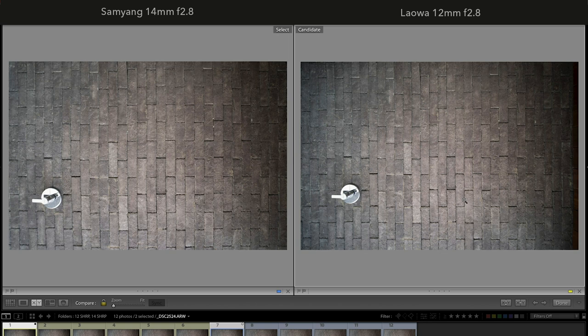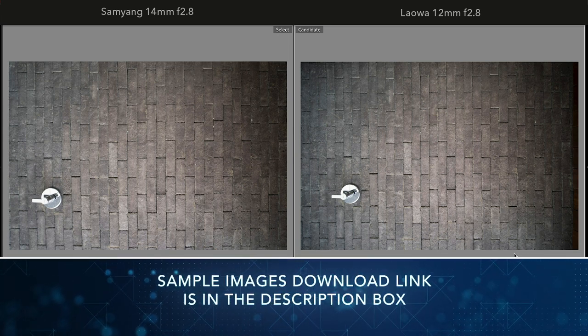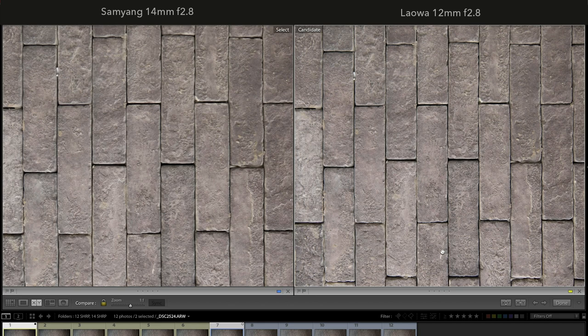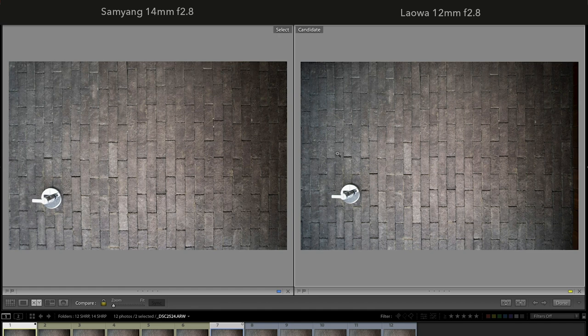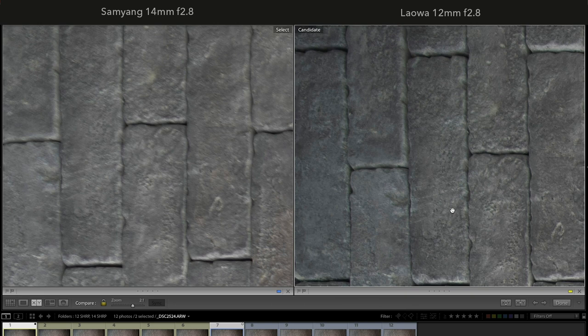Next, testing sharpness on the Sony a7 III with sensor stabilization turned off — Laowa is on the right and Samyang on the left. Wide open at f/2.8, Laowa is remarkably sharper in the center, better than Samyang on the sides, and almost similar at the corners.